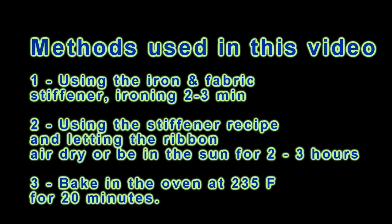The methods we will be using today are: the ironing and fabric stiffener method, which I came up with, and that takes about two to three minutes to complete one ribbon. We will also use the fabric stiffener recipe that I'll give you for the second method. The third method will be the oven bake method.